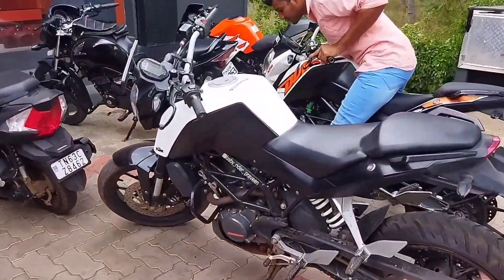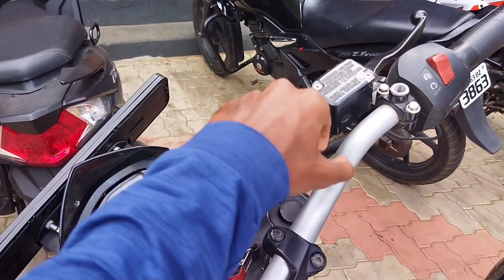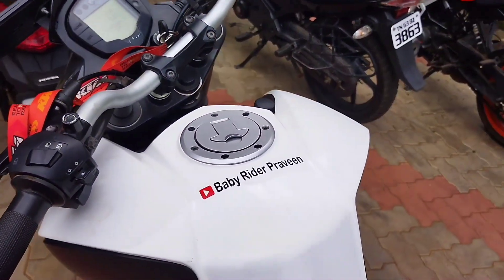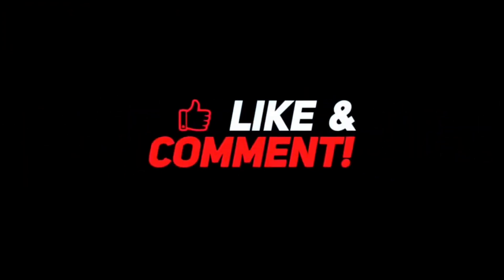Friends, if you want to deliver, you will be able to see this video. That's why we will see our next video. Subscribe to our channel. Bye friends! Subscribe to our channel!